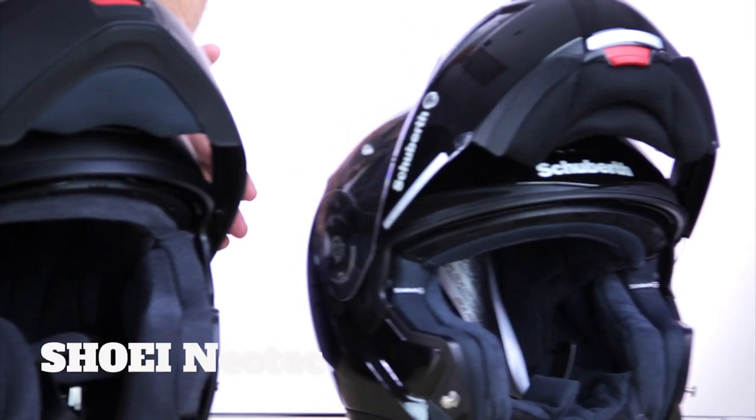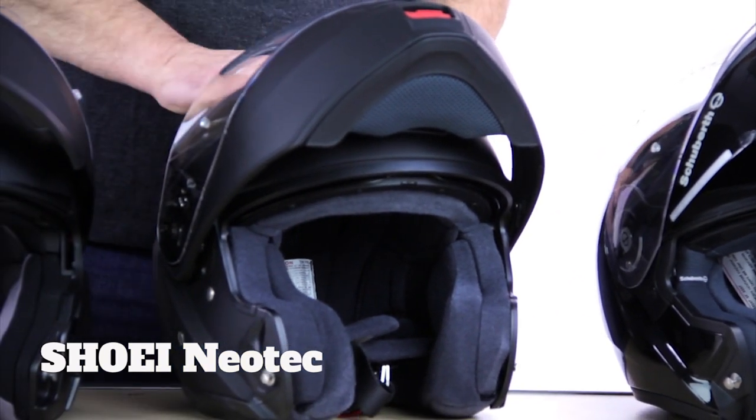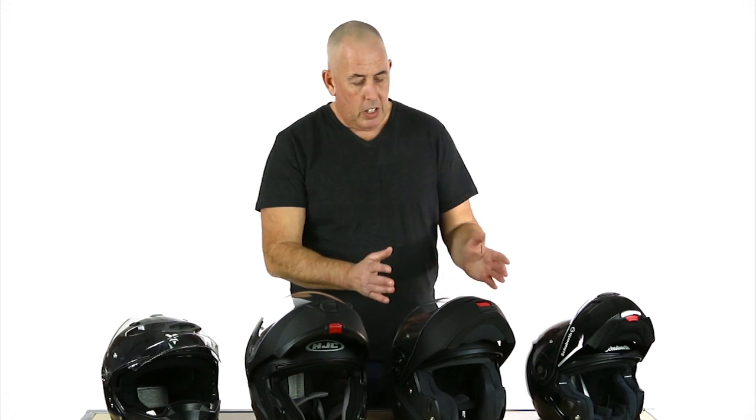For a mid-range helmet, you're looking at the Shoei Neotech. I like the murdered-out black helmet that we've got here. What's great about the Shoei is that they have a really nice oval head shape, so they're going to fit most head shapes. It doesn't matter whether you've got a fat head, a short head, a narrow head — the Shoei is the perfect fit for most head shapes.